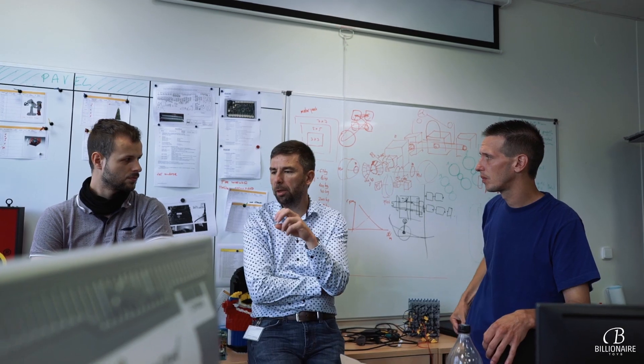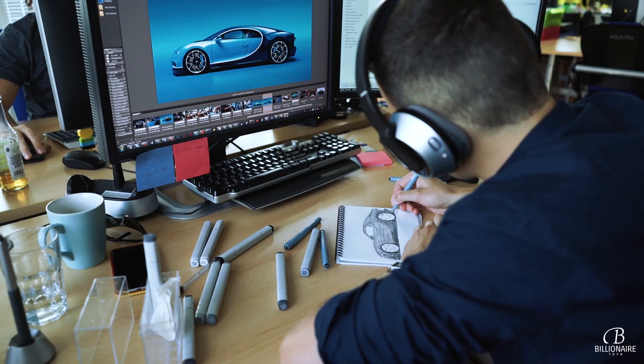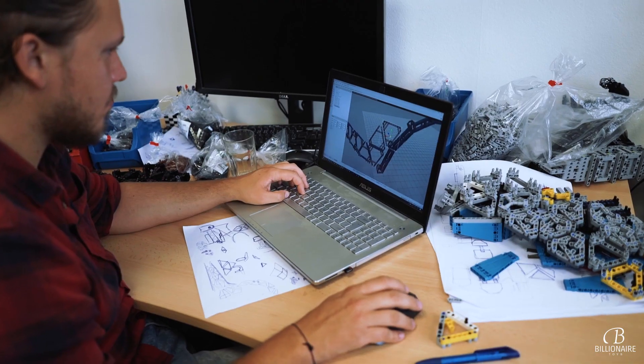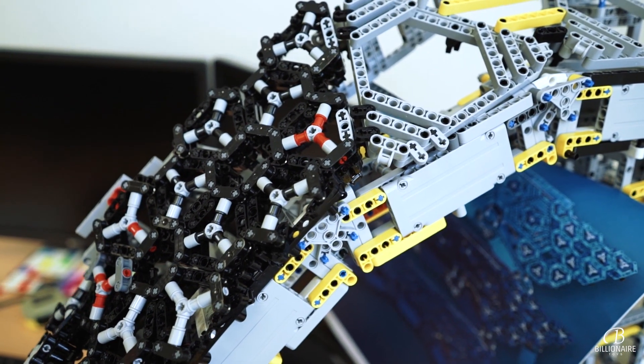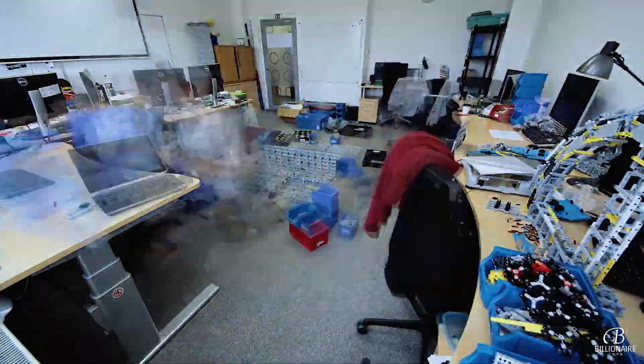The first time I heard about the model, I was really excited because it's something we haven't ever done before. We also had a lot of concerns because we don't do much Technic building here, so we just didn't know if that's actually possible. It's something that moves the boundaries and completely redefines the standard. Before we could even start the construction process, the team had to do a lot of research and sketching. We quickly realized that only a few technical parts could be drawn on computers — most of the car had to be designed while we were building it.